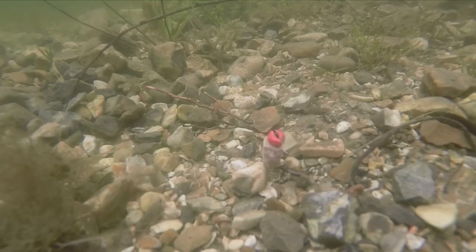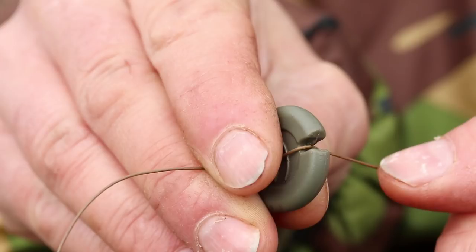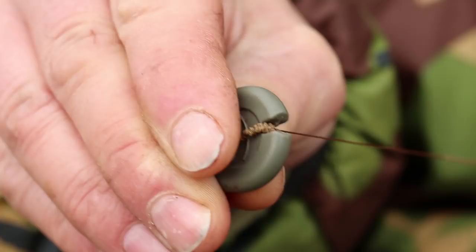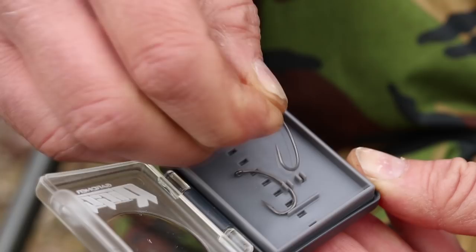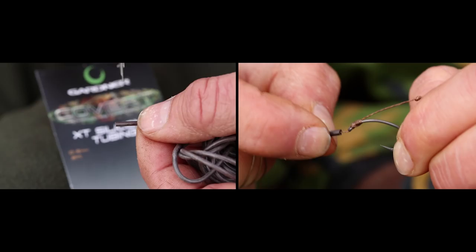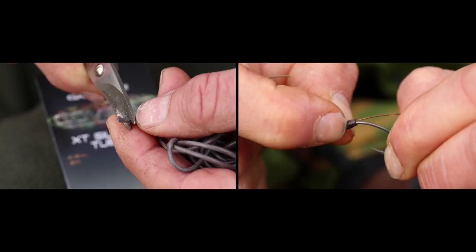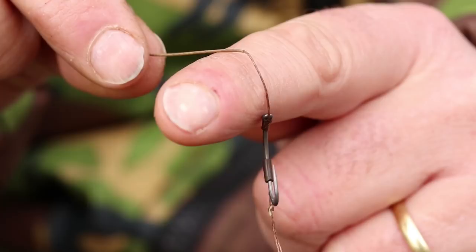Essentially all you need is a nice P-Volt Ultra Skin skinned hook link with the last few inches stripped back and a loop tied in the end. You can tie this conventionally onto a nice aggressive pattern of hook. In this case we're using a size 10 Rigger CVR, and trap the head just opposite the barb so that when the hook and hook bait is sucked in it goes in the right way, but then as soon as the hook link tightens the hook point will come down straight onto the fish's bottom lip. Stripping back the last little bit of the skinned hook link allows the hook to turn and twist as aggressively as it really wants to.